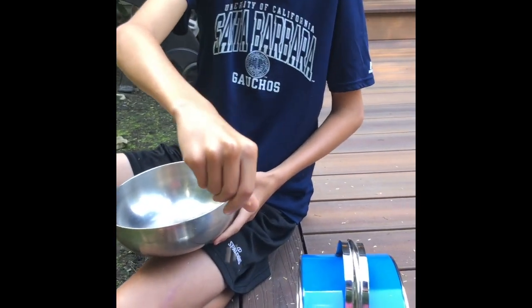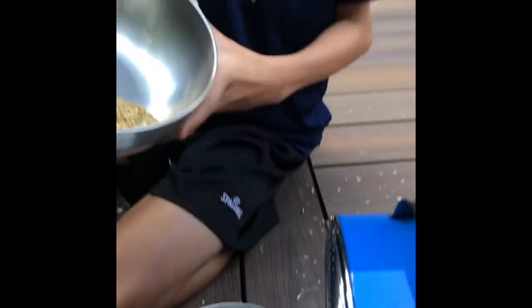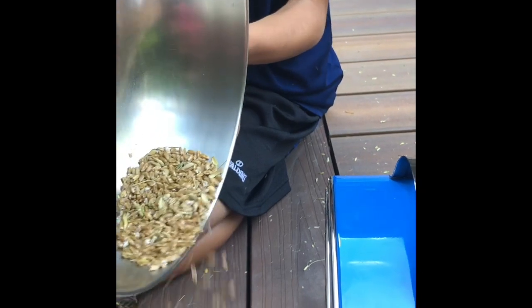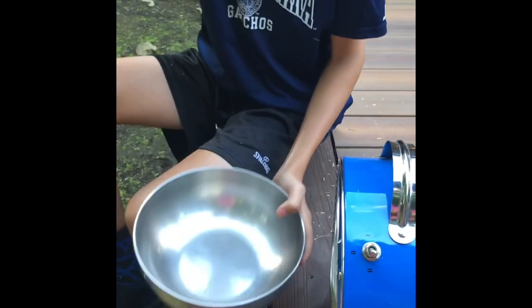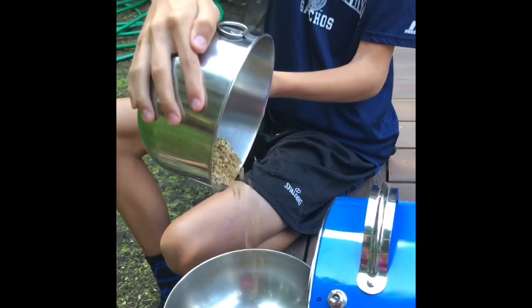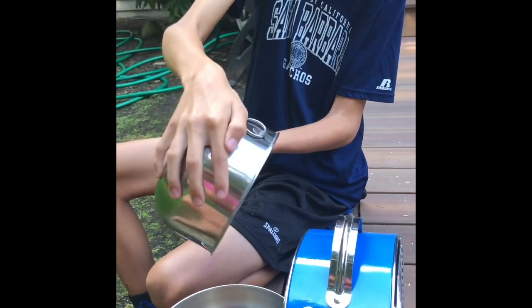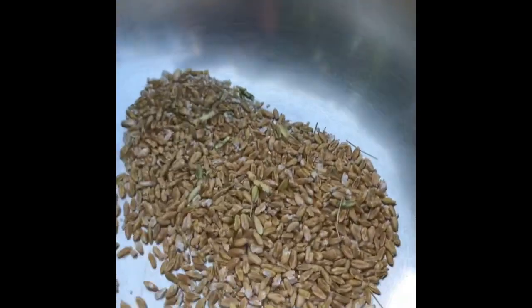I just figured out that if you drop it from higher, the kernels are fine — as you can see there are only like two or three pieces of chaff — so it's better to drop it from higher into the bowl and it works a lot better. After switching roles and trying again, it's getting there: mostly seeds, just a few pieces of husk left.